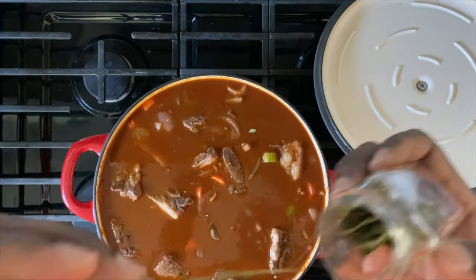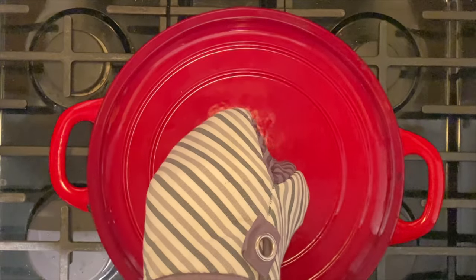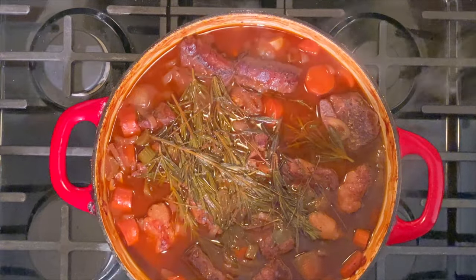Add your bay leaves, thyme, and rosemary. Cover and place it in a preheated oven at 350 degrees for two and a half to three hours. No need to check on it — just let it do its thing in the oven.